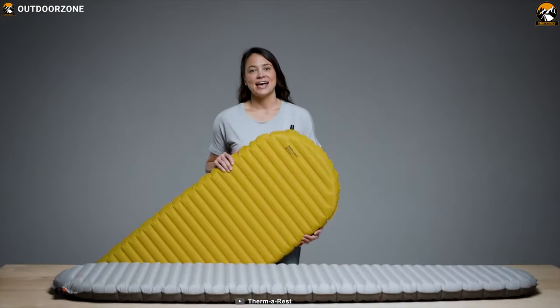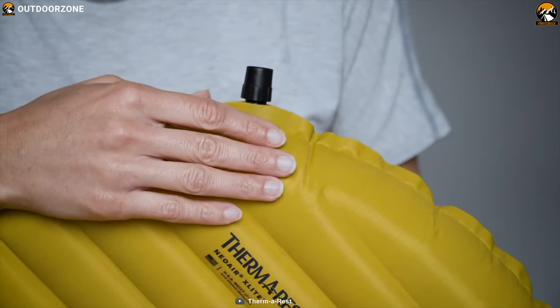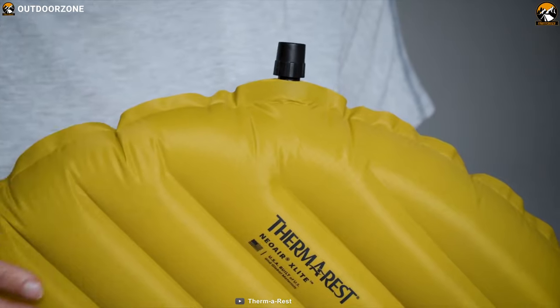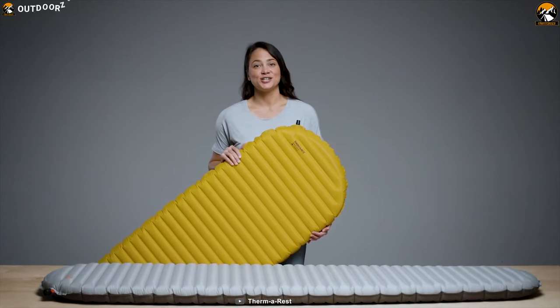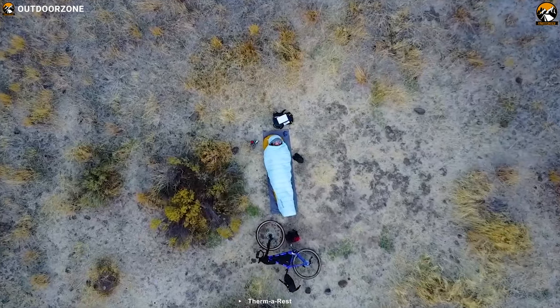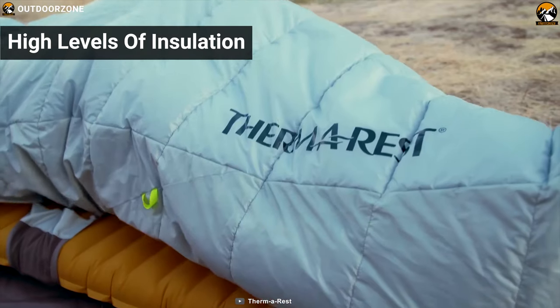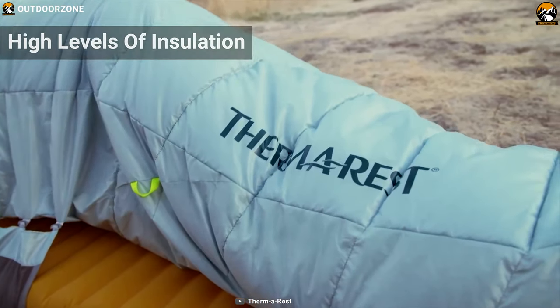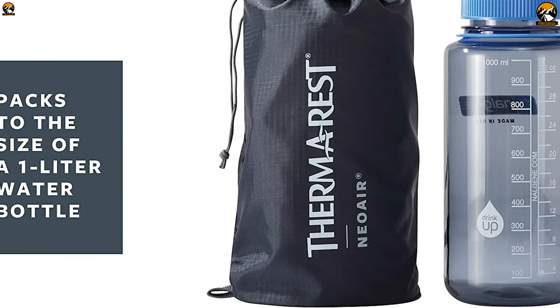ThermoRest's Neo Air X-Therm is very light, weighing an impressive 15 oz. Usually warm sleeping pads are relatively heavy, but not in this case. This pad has an R-value of 6.9, making it best for adventurers in extreme cold conditions and providing a high level of insulation from the ground. For packing, you can compress this pad to the volume of a 1-liter water bottle.